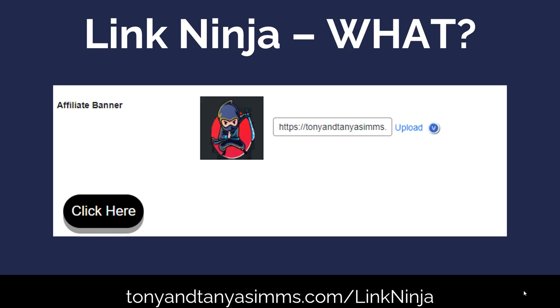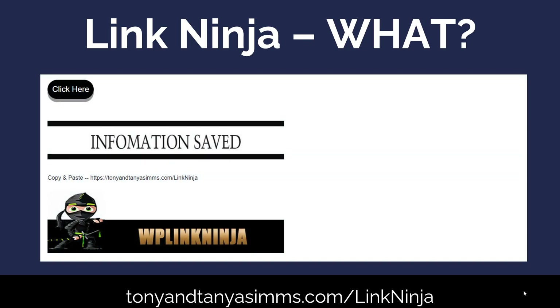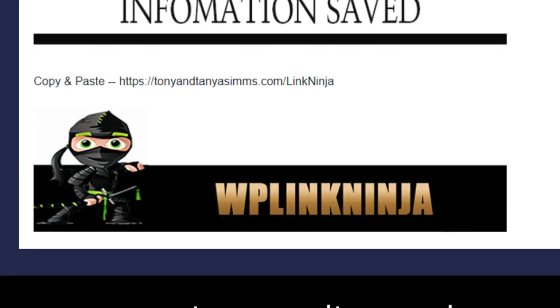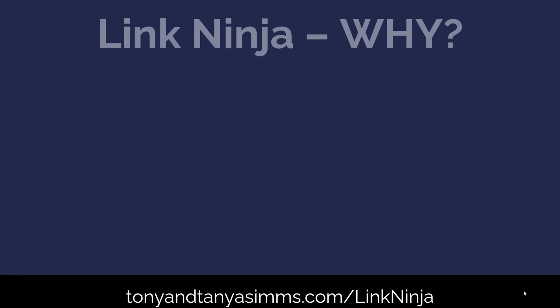What that's going to do is take that raw affiliate link and make it really nice. So you can see here, I've got TonyandTanyaSims.com/LinkNinja — that 'Link Ninja' was the name I gave at the beginning. That's now my link to that ugly affiliate URL. It now looks like this.